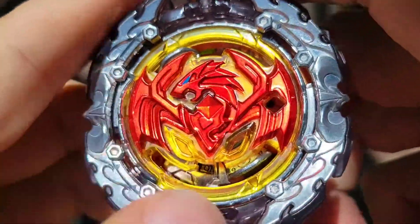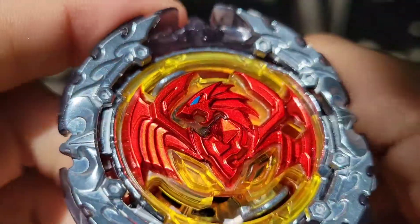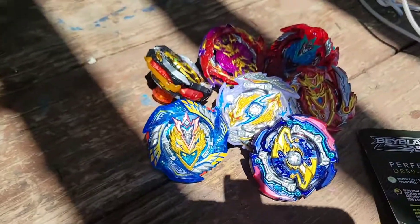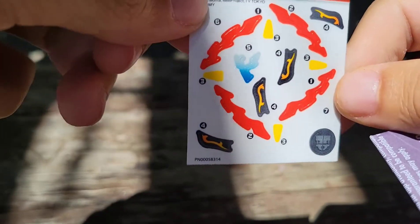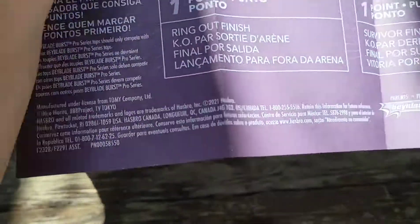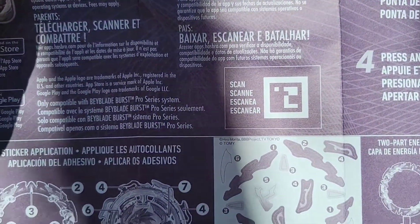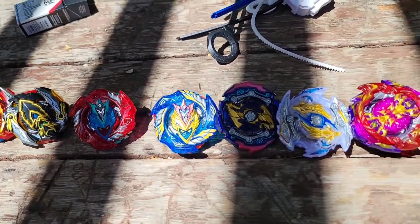Get ready guys, it's gonna be a crazy video. You also get these stickers — I'm not gonna put them on right now — and then you've got the code in here somewhere. Scan that code.